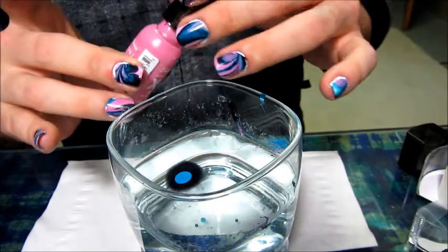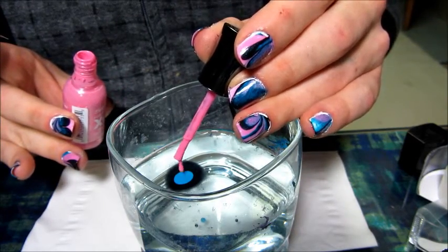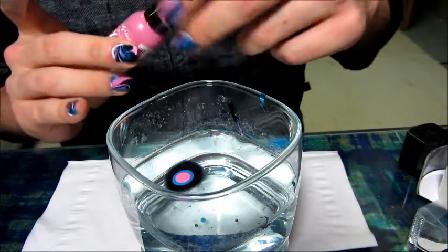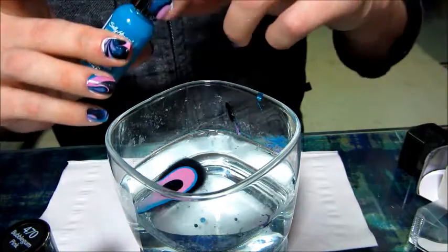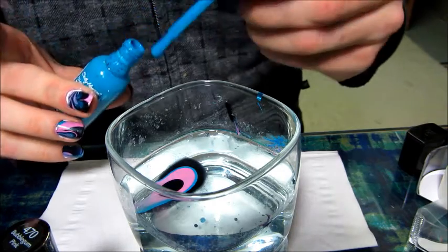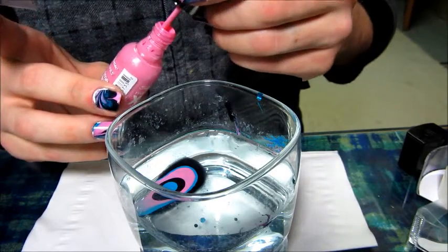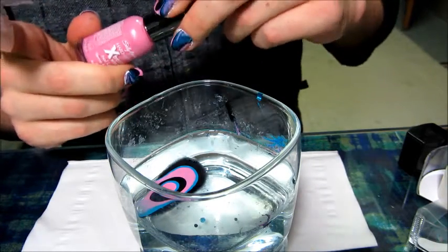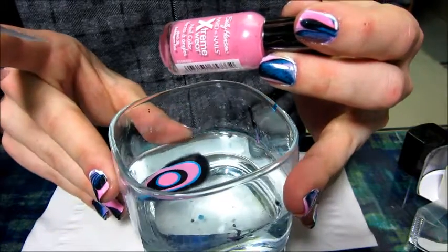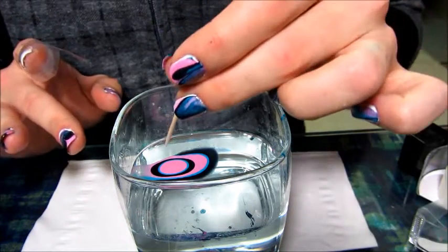If they're not spreading, you can shake the glass a little bit, but not too much so you don't break up your pattern. Now take the bubblegum pink and drip it in the middle of the blue. Out of these three nail polishes, bubblegum pink is the one that spreads the best — it really helps push the other blues out so you get more of a ring effect. You just want to remain inside the lines of your last drip. Then take the pink and go right on the inside of that blue and let it spread.